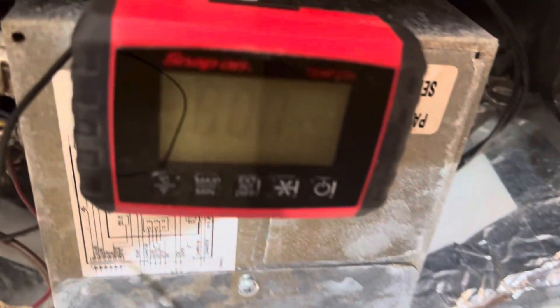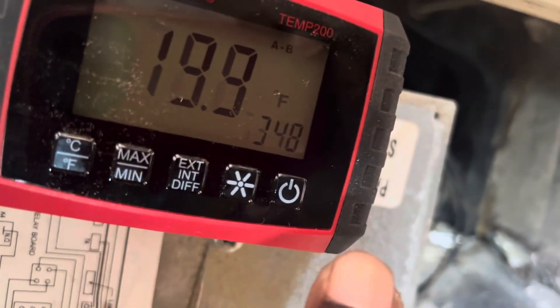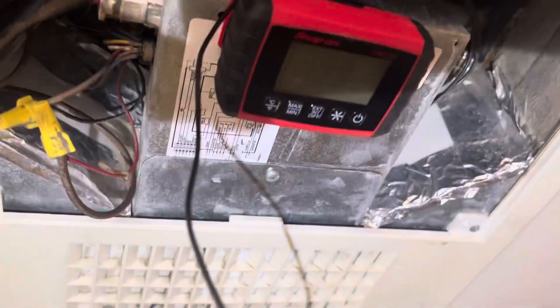Just highlighting the Snap-on Temp 200 and why it's such a great tool. I can see my Delta T going up in real time, and it even has a max hold feature. The thing is great — it's another great product from Snap-on Tools. Harvey Tech Pro.